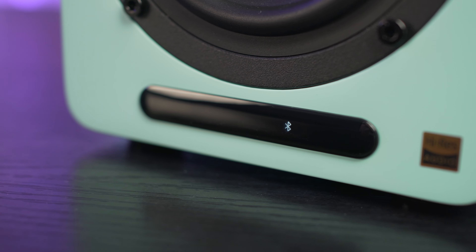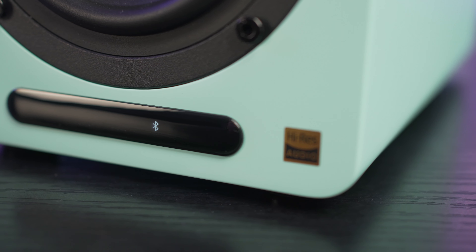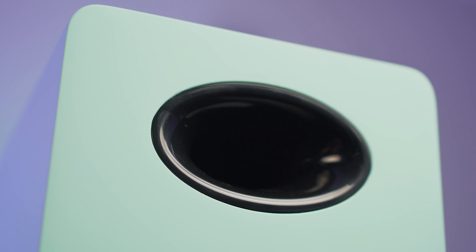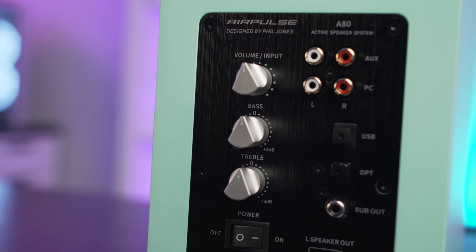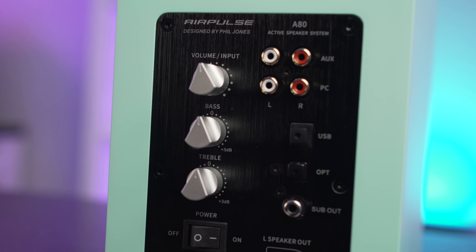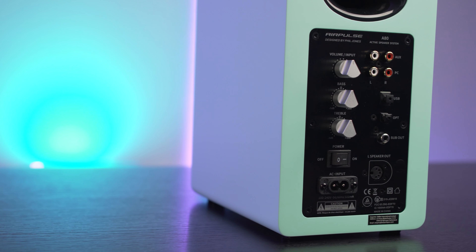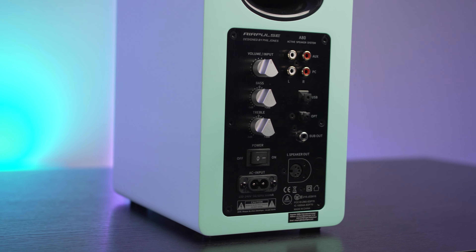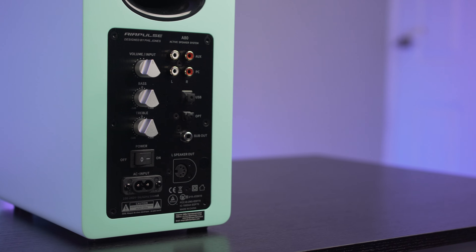On the right speaker only, there's a small display at the very bottom showing which source you're on, and it also includes the infrared sensor for the remote control. To the rear of each speaker is a glossy black bass port, and each speaker sits on four black feet. The right speaker is the master, the left its slave, so the amplifier, controls and inputs are all on the right speaker. The rear ports include two RCA inputs labelled AUX or PC, a USB port for PC connection, optical, and Bluetooth 5.0. There's also a sub-out option if you wanted to make this a 2.1 system, plus three rotary knobs for volume, source selection, bass and treble.